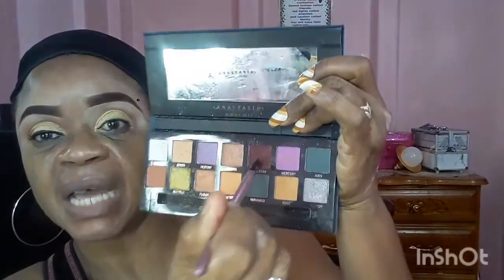I'm going in now with this little angle brush and going back into the palette, picking up just a little bit of that shadow and I'm going to put it in the crease right here just to darken it a bit. So that, guys, is just a dot.